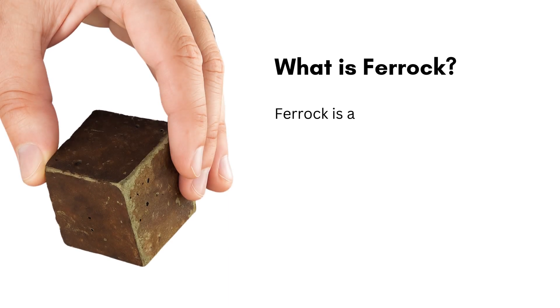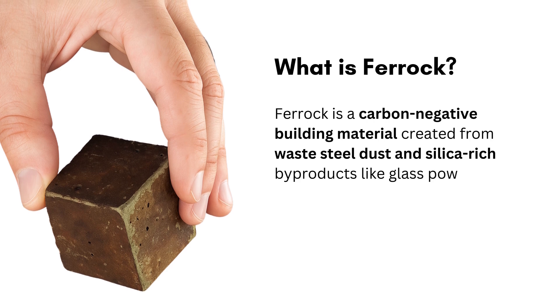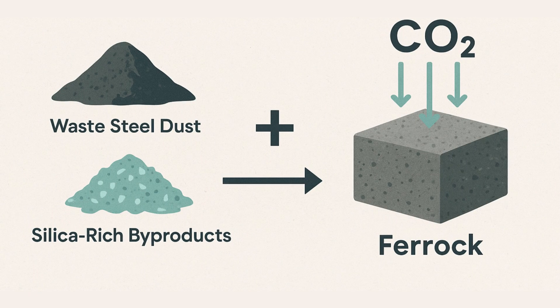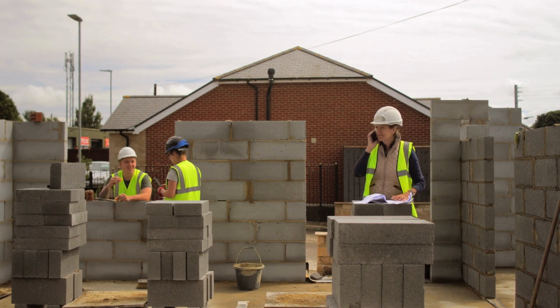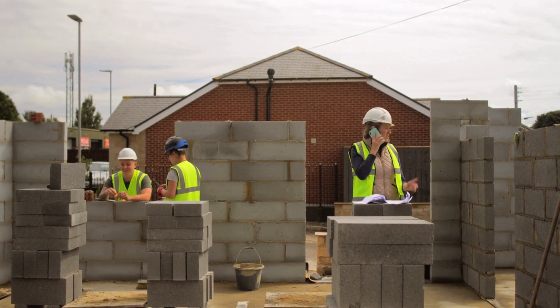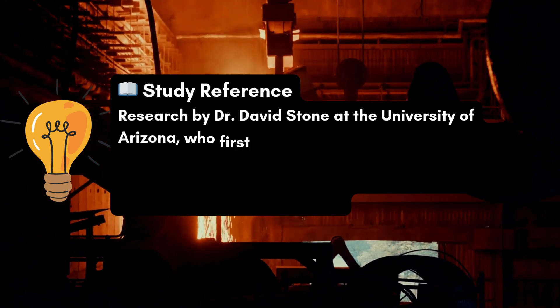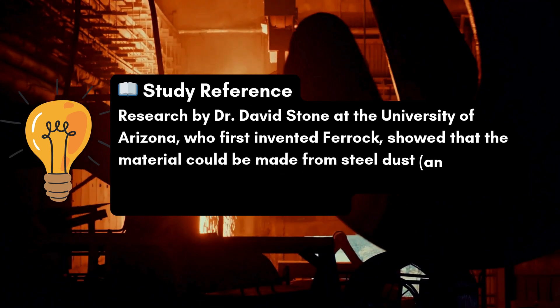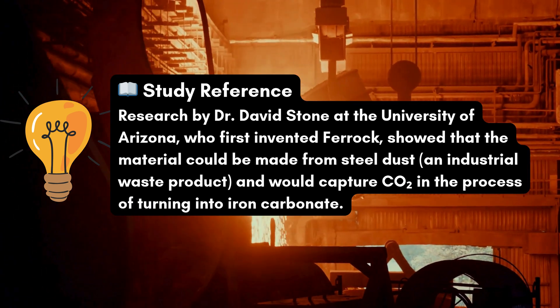What is ferric? Ferric is a carbon-negative building material created from waste steel dust and silica-rich byproducts like glass powder. When exposed to carbon dioxide, CO2, during curing, ferric doesn't just harden — it absorbs CO2 and locks it in permanently. This makes it one of the few materials in construction that actively reduces greenhouse gases instead of adding more. Research by Dr. David Stone at the University of Arizona, who first invented ferric, showed that the material could be made from steel dust, an industrial waste product, and would capture CO2 in the process of turning into iron carbonate.